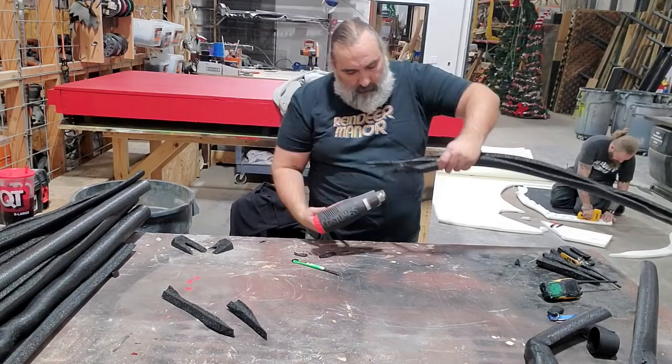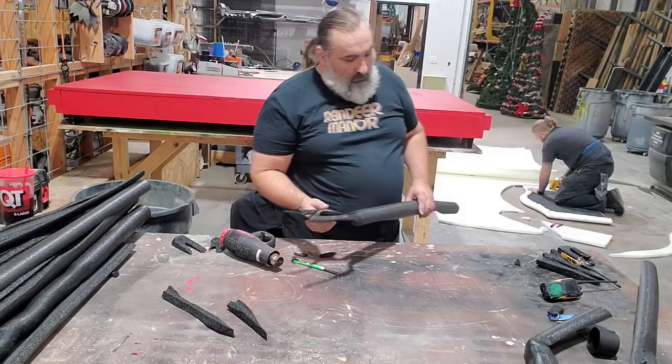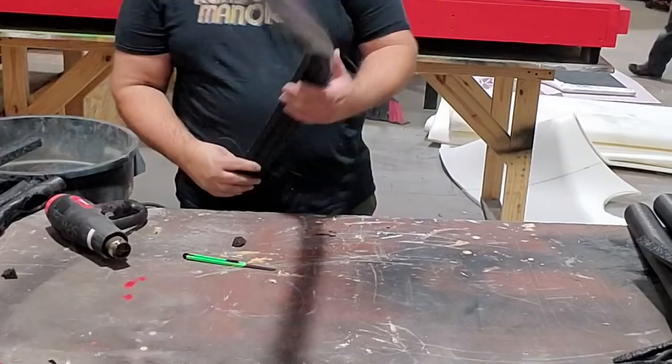We needed like 60 to 70 of these for the look that I wanted. I kind of had this planned out in my head - I didn't draw it out on paper or anything - but the design was pretty simple.